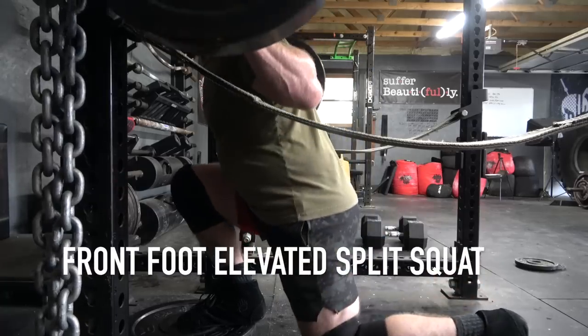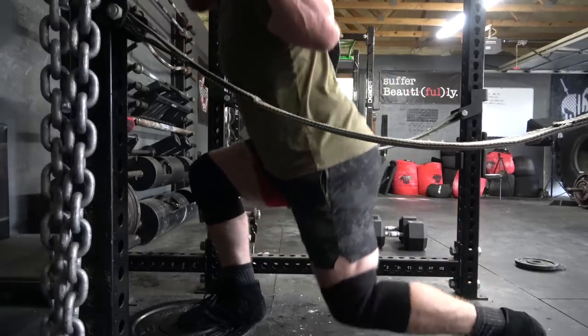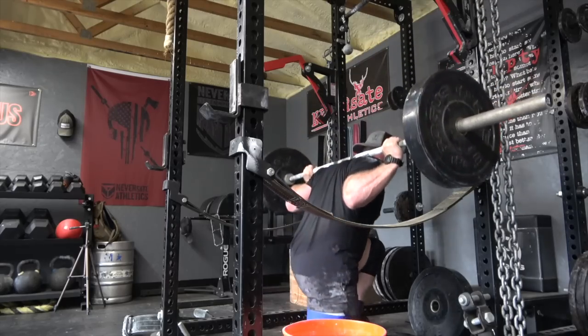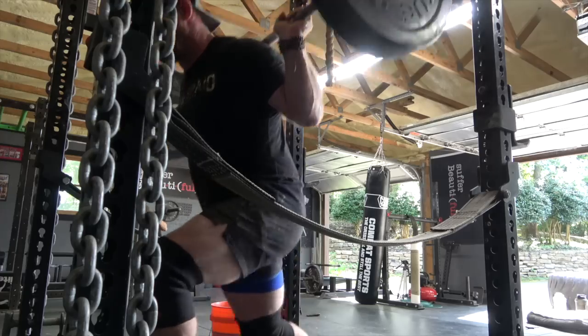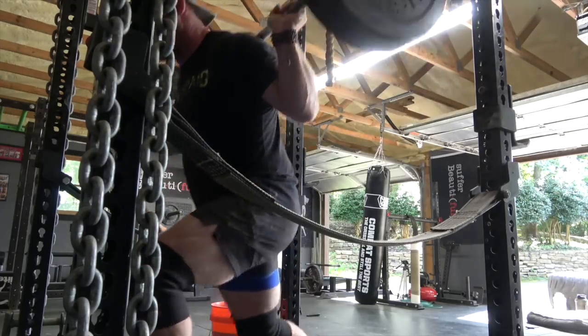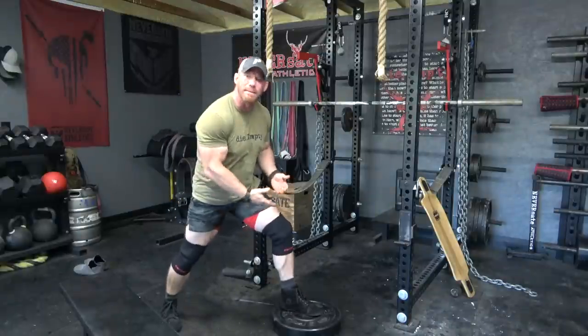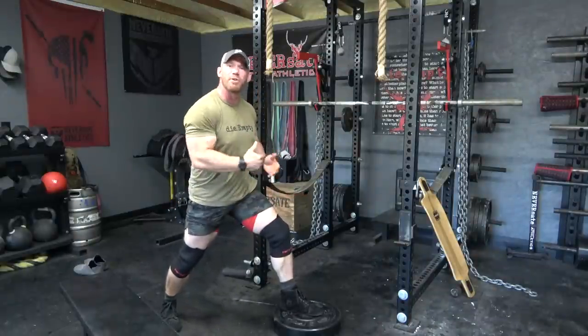Moving on to your lower body, we have the front foot elevated split squat. Now if you've been watching for any amount of time, you will know that I am a huge fan of the Bulgarian split squat. I have an entire video that I'll link in the description box down below just about the benefits of that, especially how it hits your butt. But if you're anything like me and you have trouble isolating your quads and you never feel them get sore or really feel them doing the work, then this exercise is going to be great for you. The only thing you need to make sure is that your front foot needs to be elevated on something as simple as a 45-pound bumper plate.